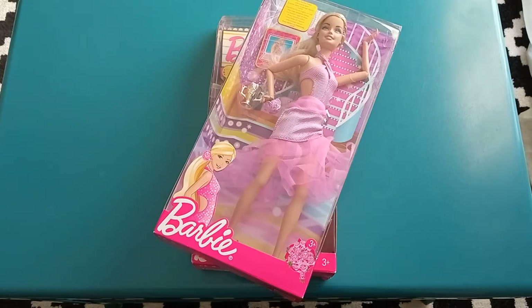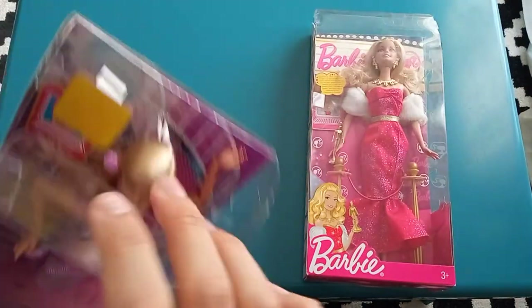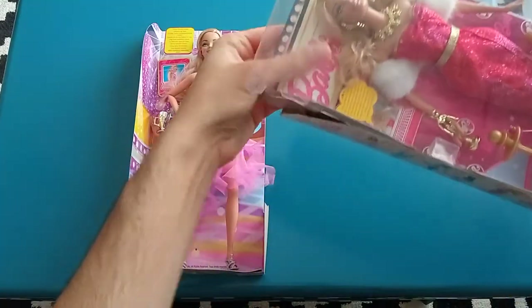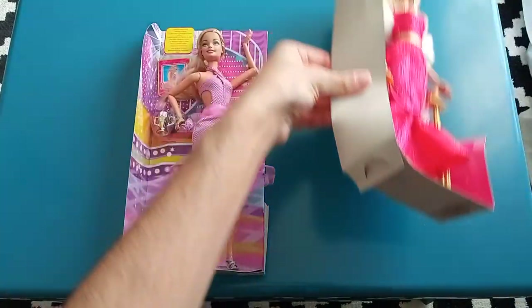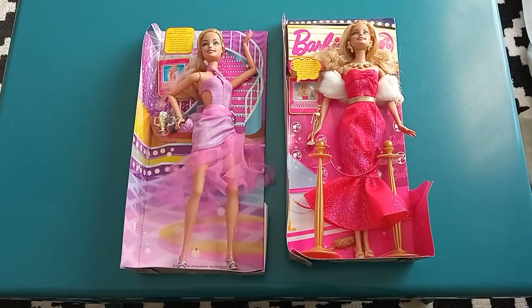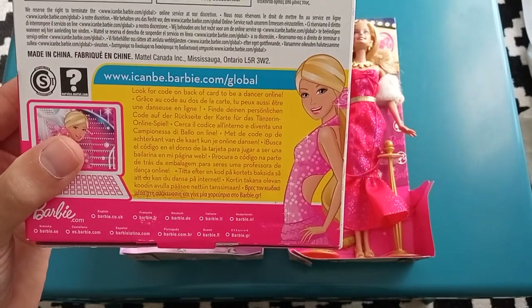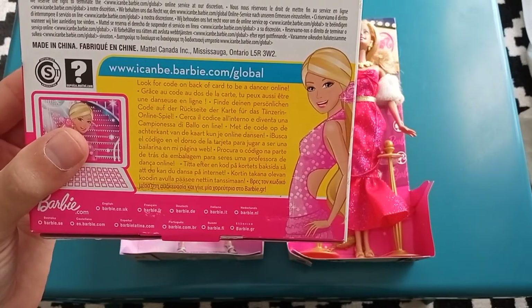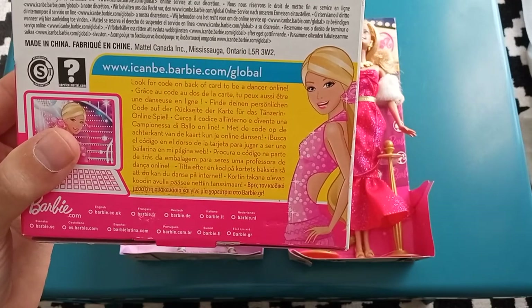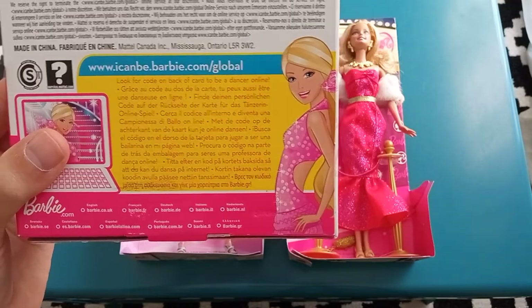Let's get these two out of the box and take a closer look. Before I throw them away, just take a quick glimpse at the back of the box. You can see there used to be a website called icanbe.barbie.com/global, and it says that on the back of the little card with the doll there is a code for a mini Flash game to play.